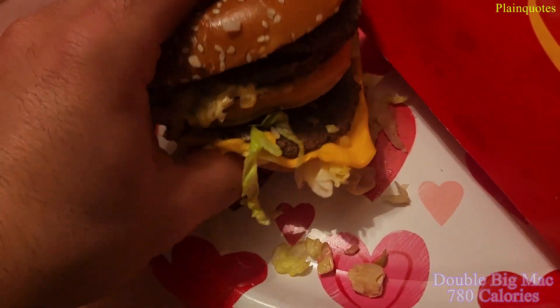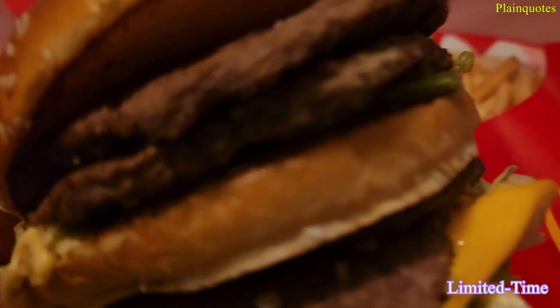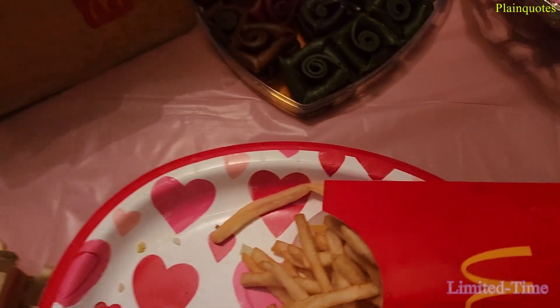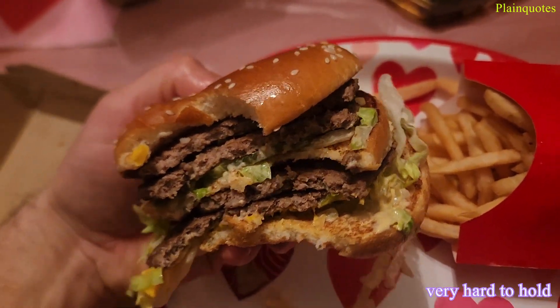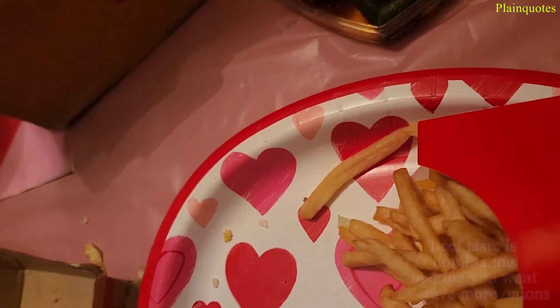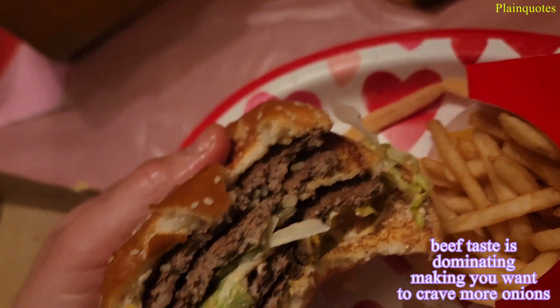Let's begin. Wow, when you're eating this you can just taste the beef — very strong beef taste dominating the entire flavor. Just beefy, and getting beefier as you eat. You can taste the diced onions in here, but it's kind of making you crave more onions.